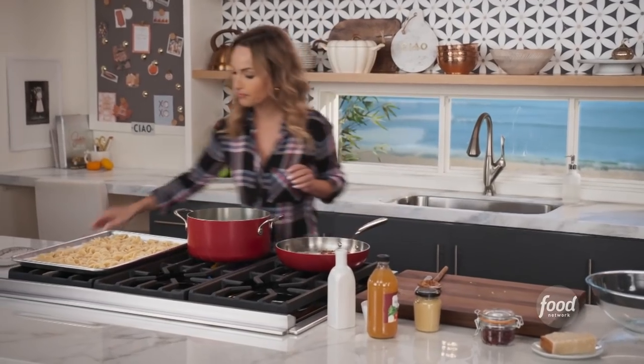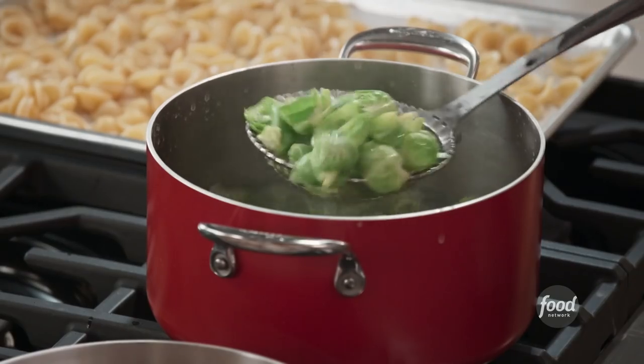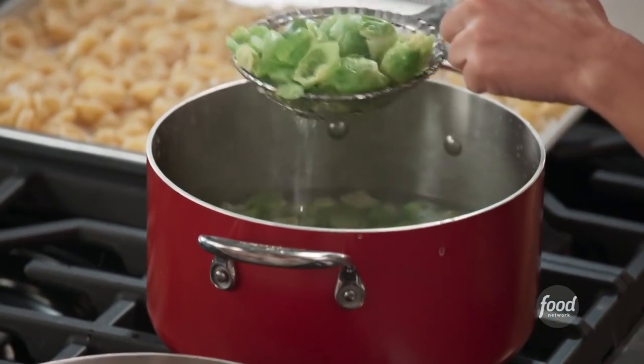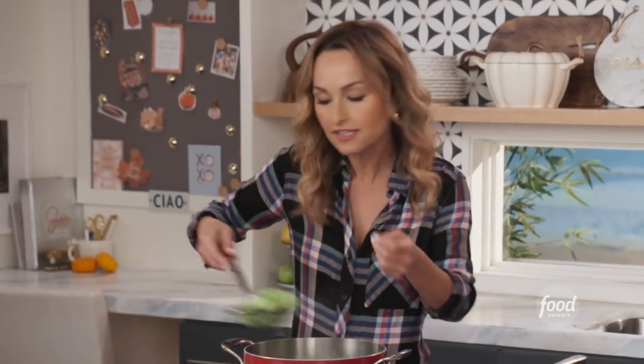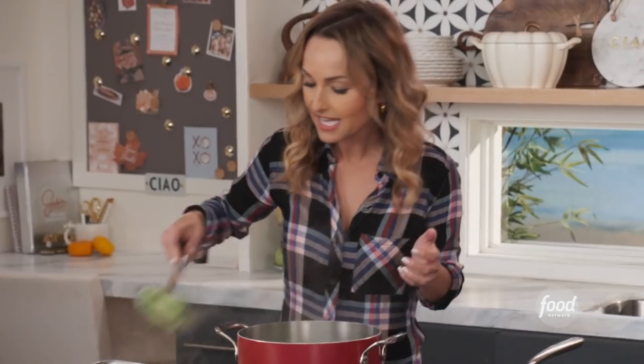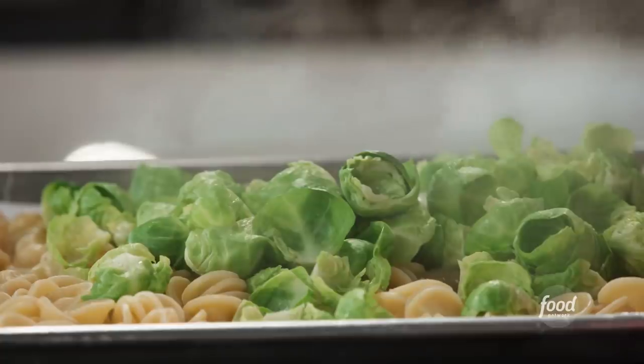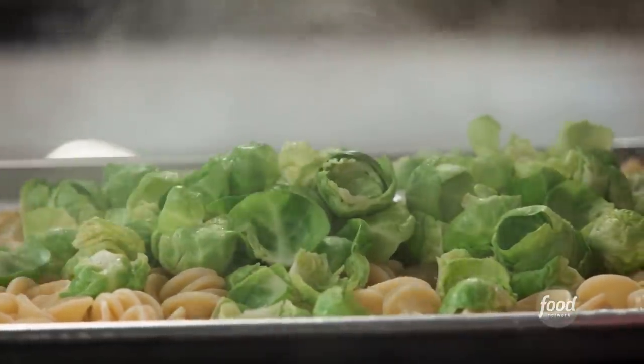We can turn that off and we're going to pull out the brussel sprouts. See how beautiful and green they still are? They're softened and warmed through, which is all you need. I really love the color combo of this pasta salad - it's very fall with the brussel sprouts and the bacon, but you want to keep that beautiful green color. Food should look as bright and happy as it can.